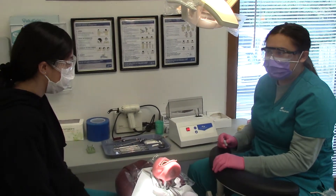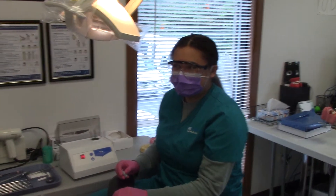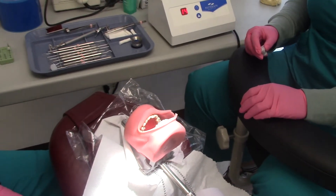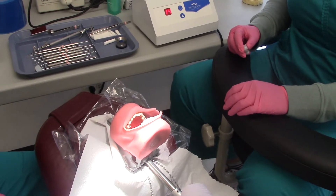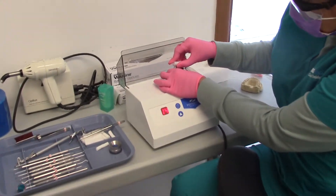Today we have students practicing amalgam. Anna is being the doctor and Kaitlyn is going to be the assistant. They've already done the prep and prepped the tooth. Now the tooth is prepped, so Kaitlyn is going to load the amalgam in the amalgamator.